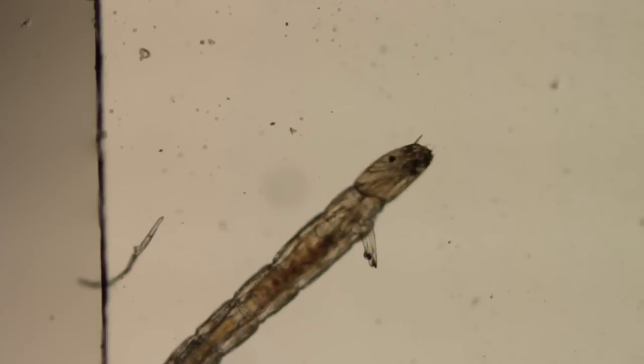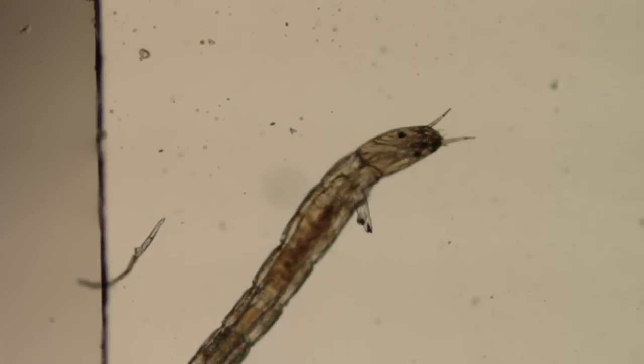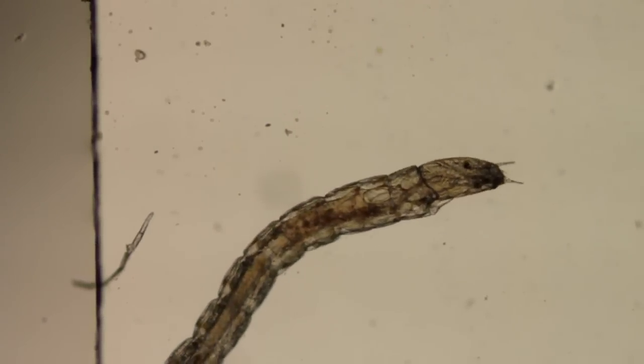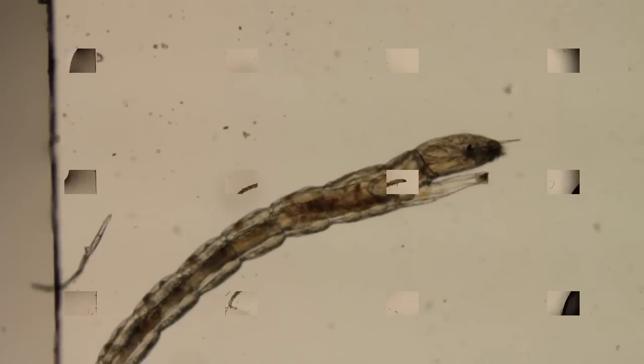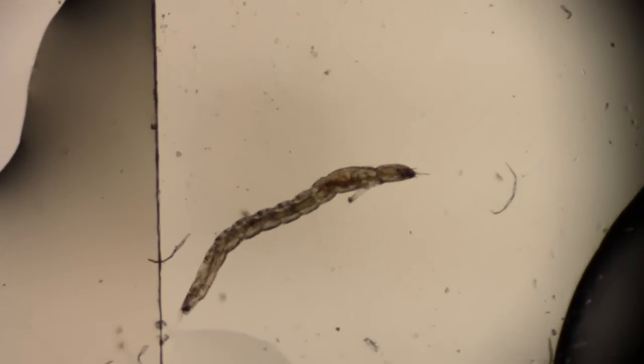Watch his antennae. Whenever he swallows or cleanses his throat, those go in and out one at a time. They don't go both at once.